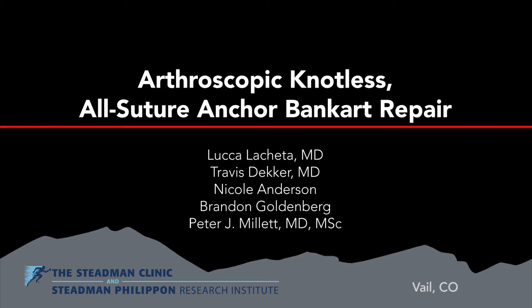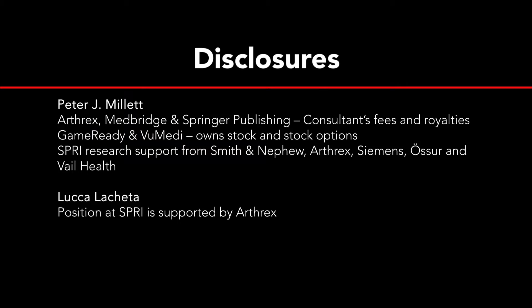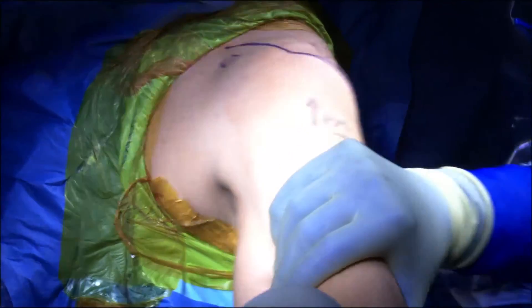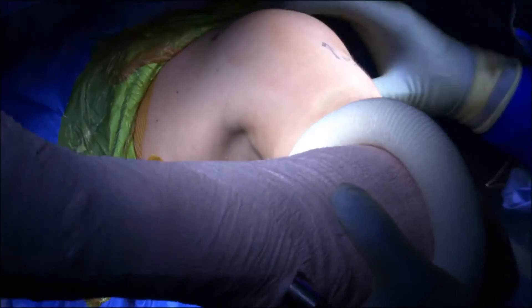This is a video presentation of tensionable knotless all-suture anchors for an anterior Bankart repair. After the induction of general anesthesia, a thorough exam is performed evaluating for both posterior and anterior shoulder instability.